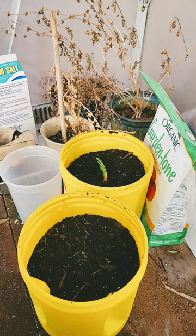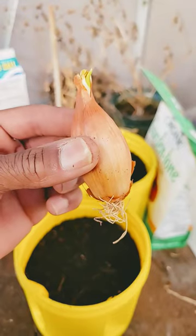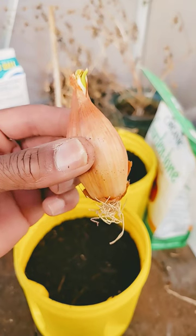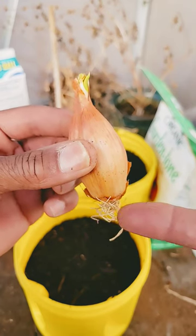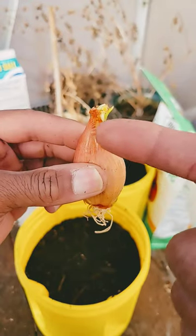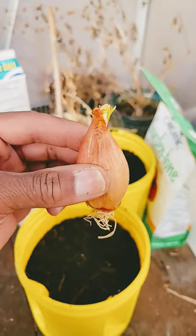You can plant shallots inside containers for growing in a greenhouse, a cold frame, or even on a windowsill. If you're buying them from a grocery store, make sure they're organic. What you primarily want to do is make sure it has roots at the bottom and it's starting to sprout — that may take a week or more.